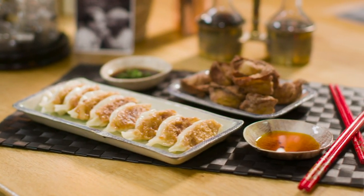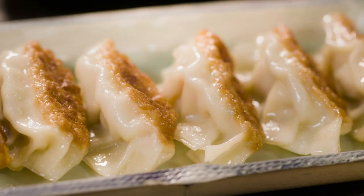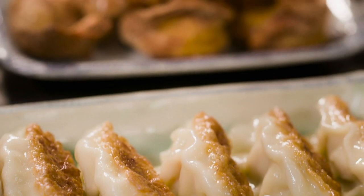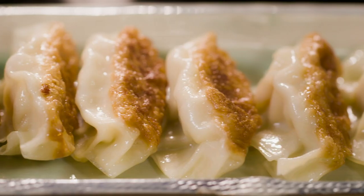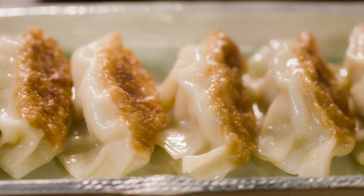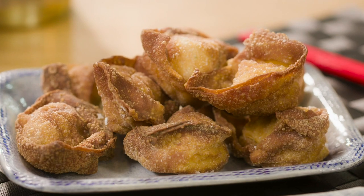And there you have it — my steamed prawn-filled Japanese gyoza and crispy fried Chinese wontons. They will fly off the plate at any gathering. Just perfectly balanced, a little morsel of fun. Who would have thought something so quick could bring so much joy?